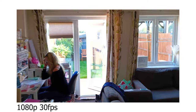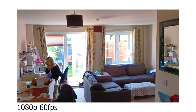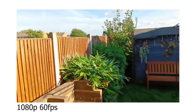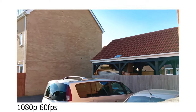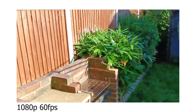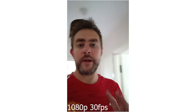So here's 1080p 30 indoors walking to here, then outdoors. Now it's 1080p 60 indoors, walking to outdoors and a bit more. The front-facing video is 1080p 30 — that's the maximum you can shoot on the front. The maximum on the rear is 1080p at 60.